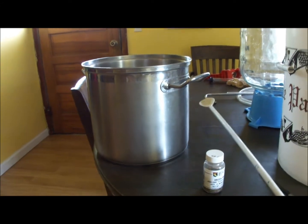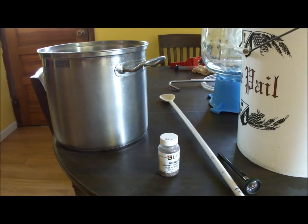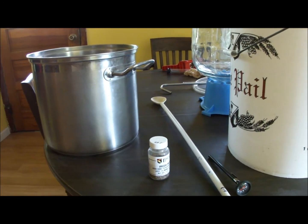You're also going to need a big spoon — you don't want to get your hands in that boiling stuff and it will need to be stirred from time to time. If you're going to use a plastic one like this, make sure it's a high-heat tolerant spoon; you don't want it melting.